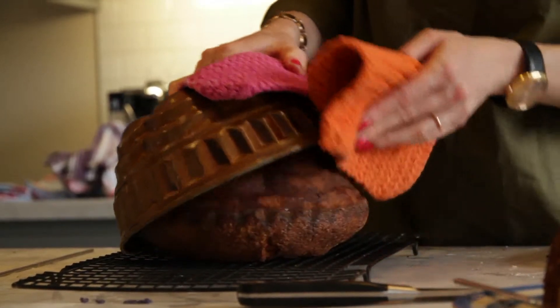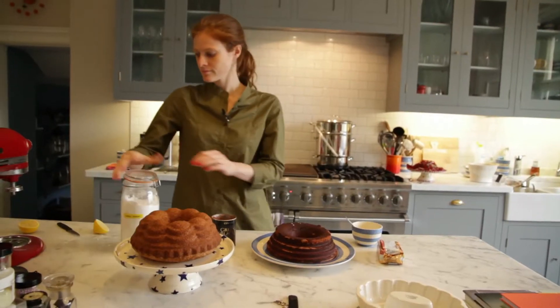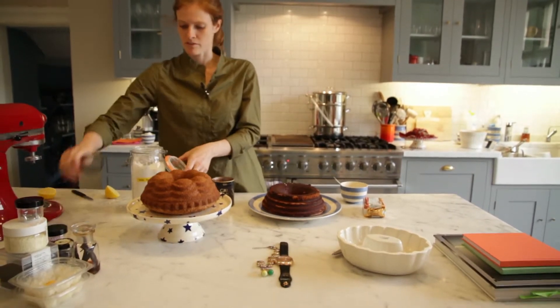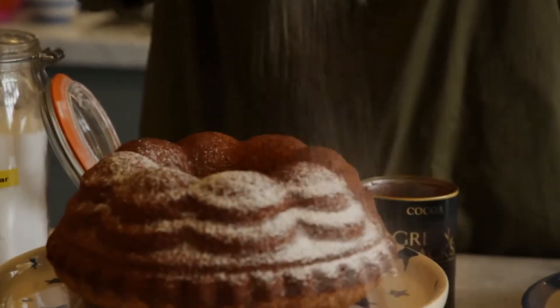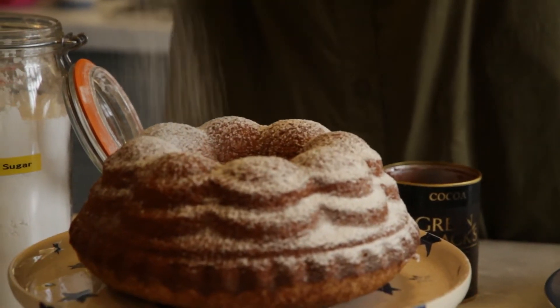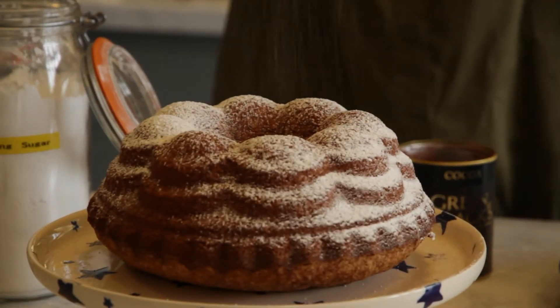Most of the time these cakes don't actually have any decoration on them. You simply take a little powdered sugar and tap it over the cake. The beauty of this is it highlights the shape of the cake — and that's it.